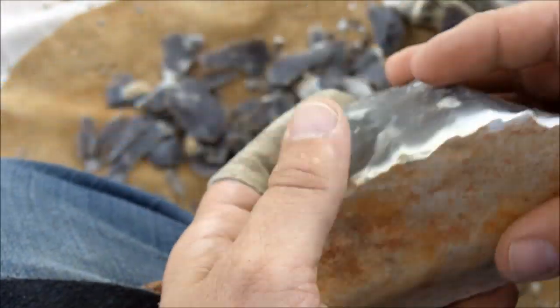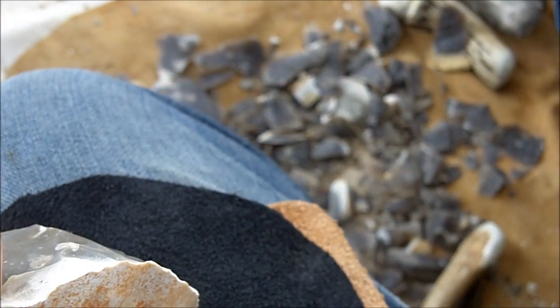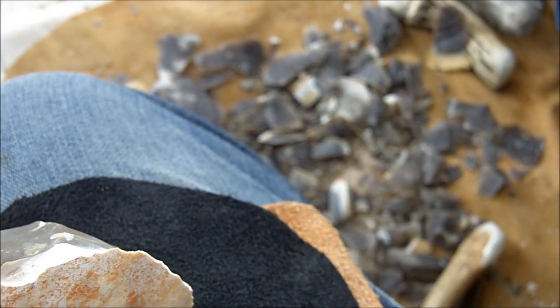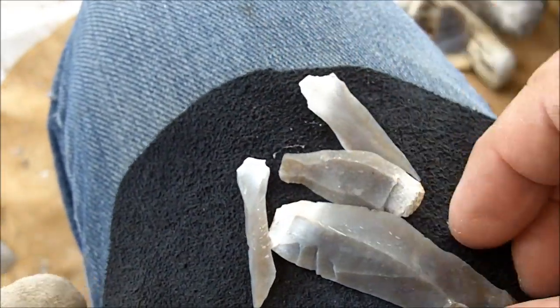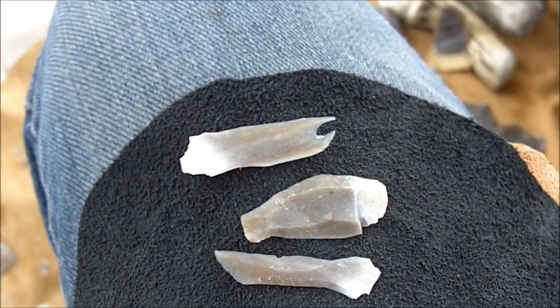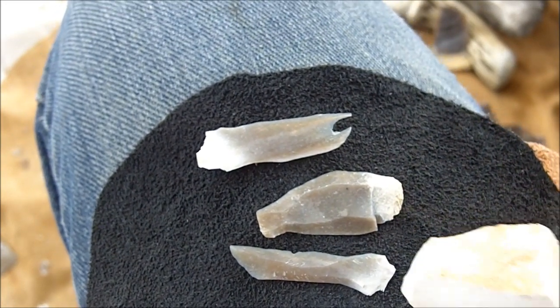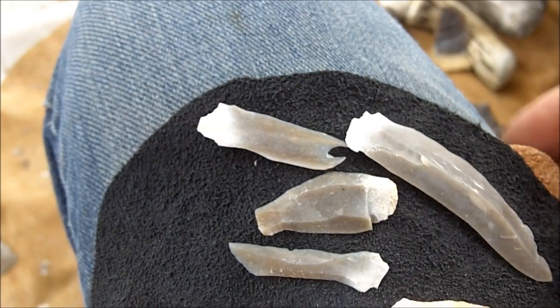I just spent the better part of the day learning how to make micro blades, and I've come up with a way to do it consistently. Although I've got to admit that if you already know how to flint knap, this sort of thing is like the biggest waste of time in the world.